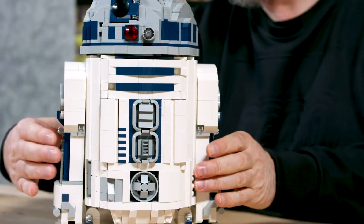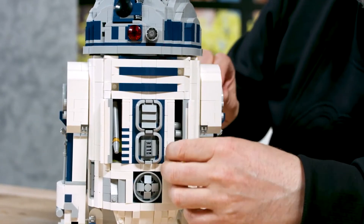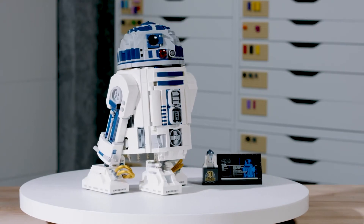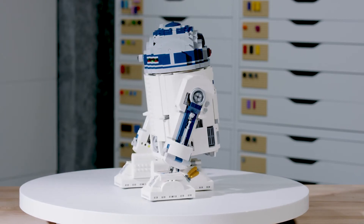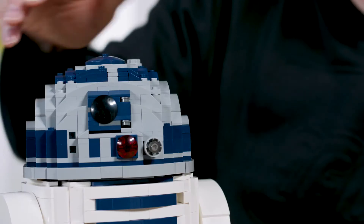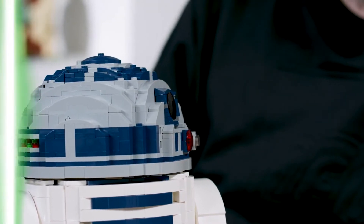We revisited the R2-D2 model to see if we could design it in another way and also improve on the functions. It is a completely different one than the older version. I tried to have another direction on the build — you have a frame and then you put plates on the side. The head is also built up with the same structure, but it's built up with bows instead of clean bricks. That's the biggest difference.